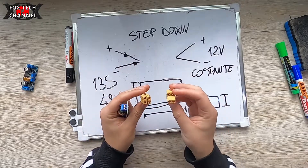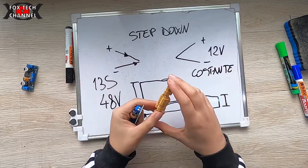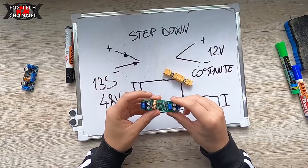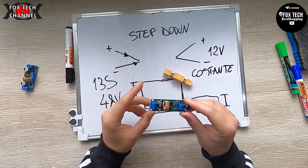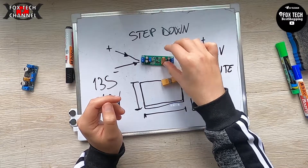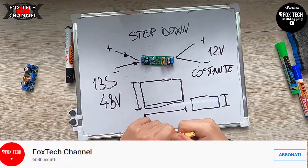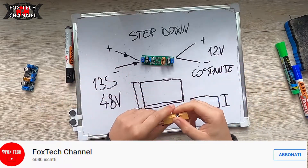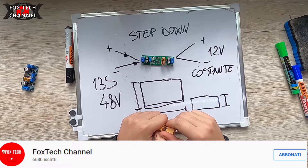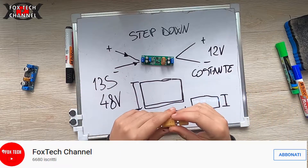Ragazzi, per questo video è tutto. Spero ti sia piaciuto e lo hai trovato interessante. Iscriviti al canale, mi raccomando un like, commenta sotto. Fammi sapere se utilizzi questi step down e se hai altri prodotti che vuoi vedere in video scrivimeli sotto, li andrò a verificare e controllare, in caso li acquisto per farne dei video.